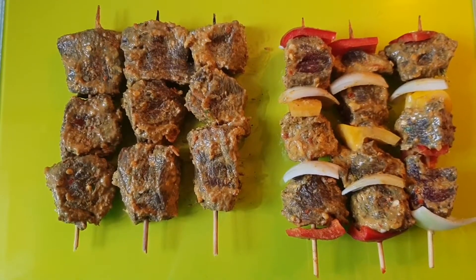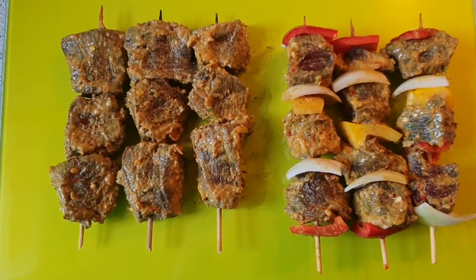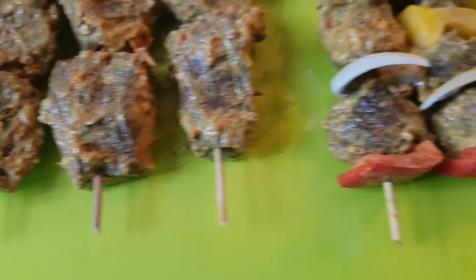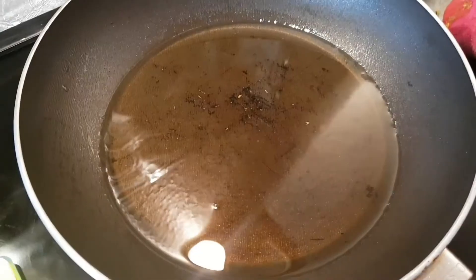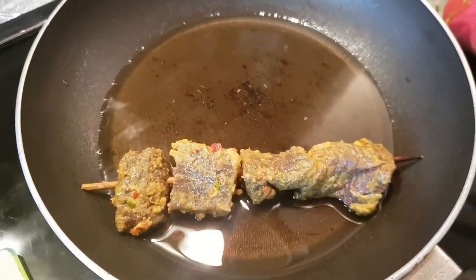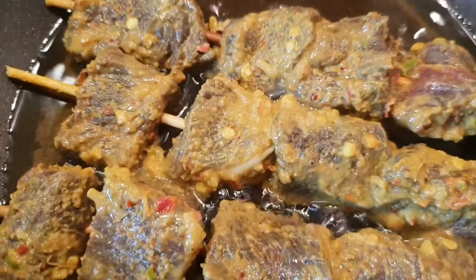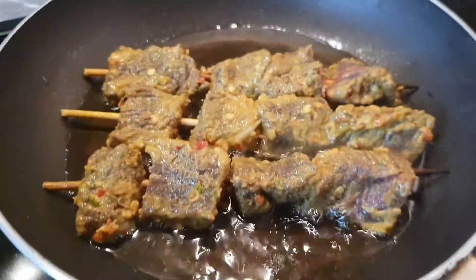As you can see, we've made ones without any vegetables. If you don't want to use vegetables, that's fine — you can have plain ones. Cook on medium flame.